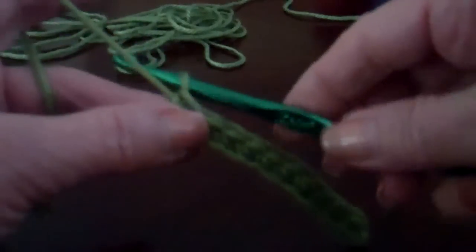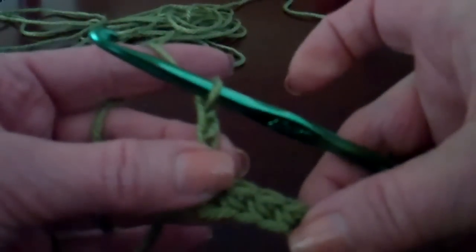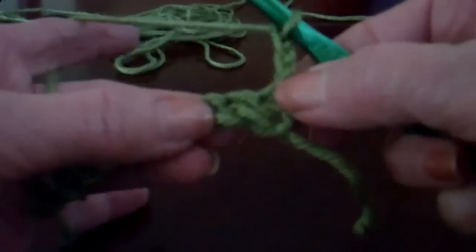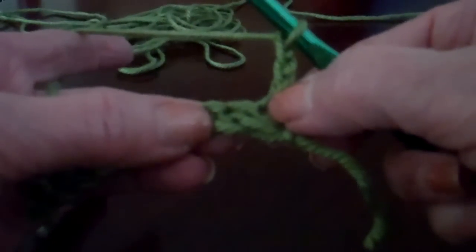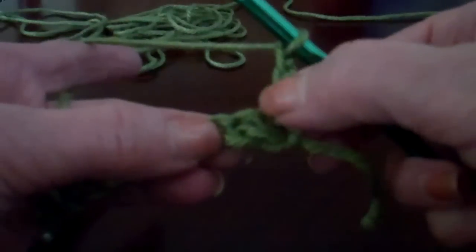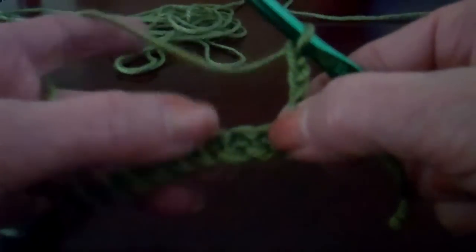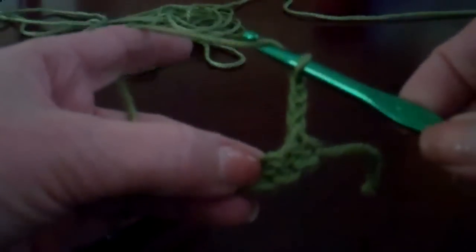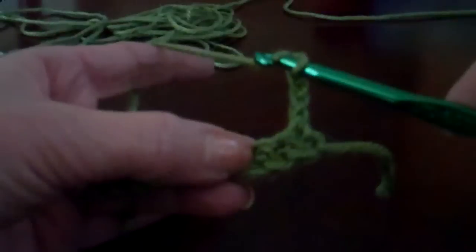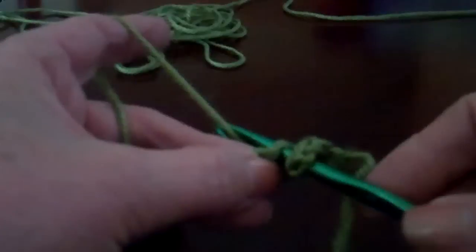So for this next row it's going to be a double crochet. We're going to chain three and this will be the double crochet on the edge. We're going to turn and we're going to skip that first single crochet because we have the double crochet or the chain three in it. That will be the edge. Now we're going to skip the second single crochet. We're going to make a double crochet in the third single crochet. The double crochet is yarn over, go through the top two loops of the single crochet.